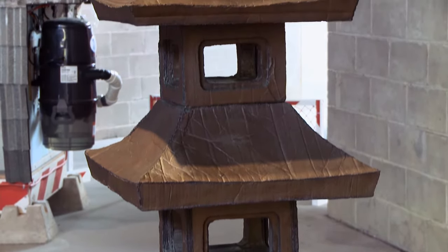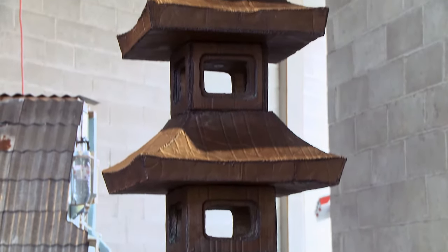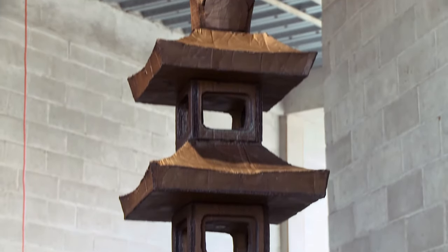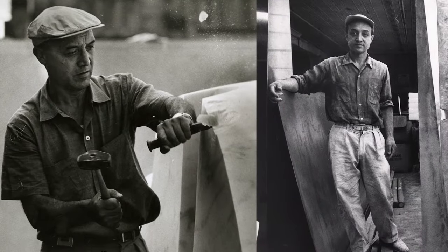This is a bronze cast of a corrugated cardboard sculpture. It looks quite ramshackle, which is very true to the spirit of wabi-sabi — valuing simplicity and poorness and a kind of recognition that things fade away and finding beauty in that.